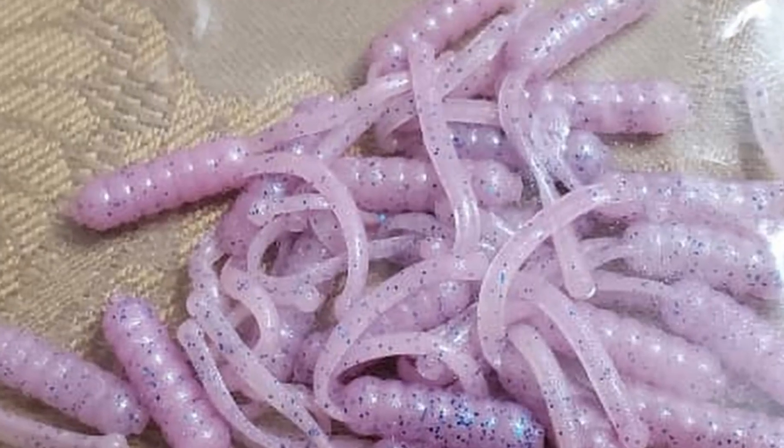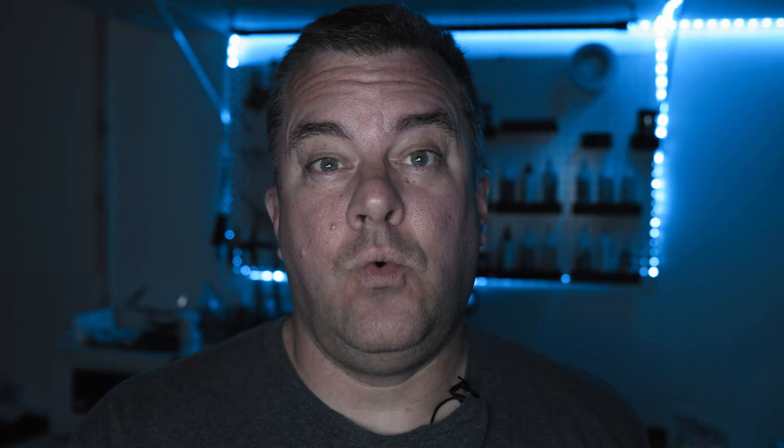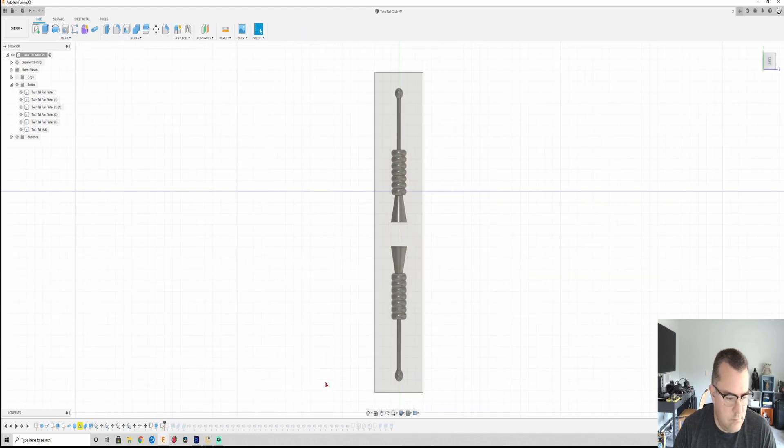He asked for a panfish lure. He sent me some photos and some overall dimensions and wanted a mold for it. So I decided it'd be a good chance to show you guys how to do multi-cavity molds in a 3D printer. Most of the time I make single cavity molds just because it's a whole heck of a lot easier to deal with, and you don't have a lot of size on a 3D printer to do multi-cavities of like a large five inch swimbait, for example. But this lure is tiny — it's an inch and three quarters in overall length.